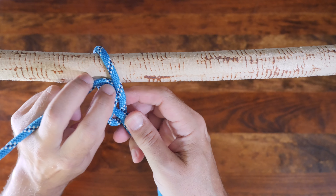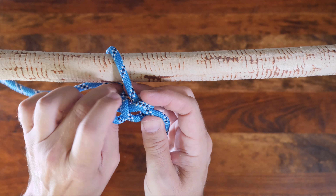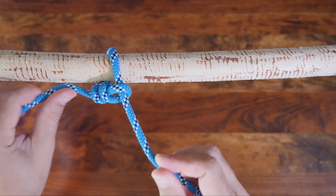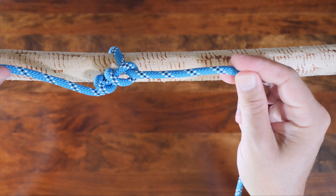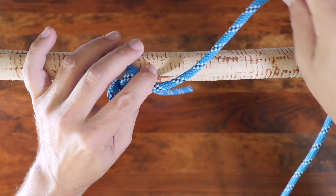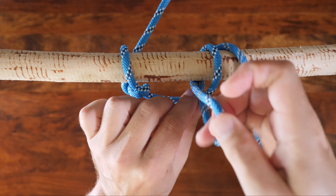I'll put a link in the description and also at the end of this video. The Killick hitch is a combination of a timber hitch tied in conjunction with a half hitch, which is added to lend support and stability when pulling or hoisting an object. Like the timber hitch, it's a knot that's primarily used to attach a single length of rope to a cylindrical object like a stick or pole.